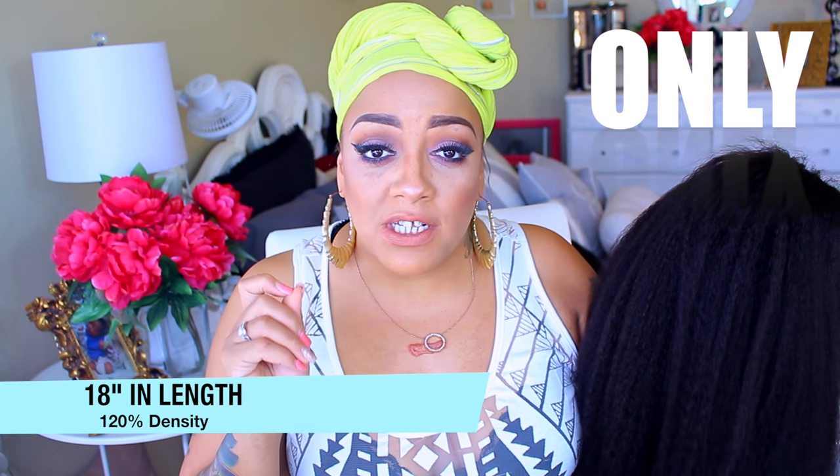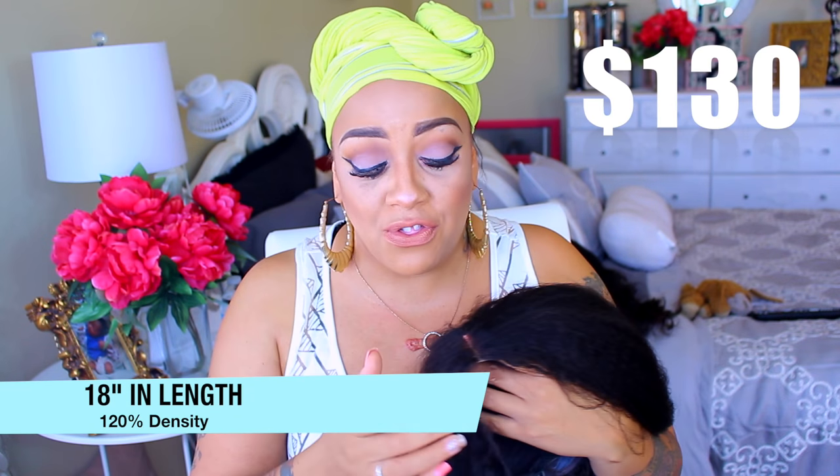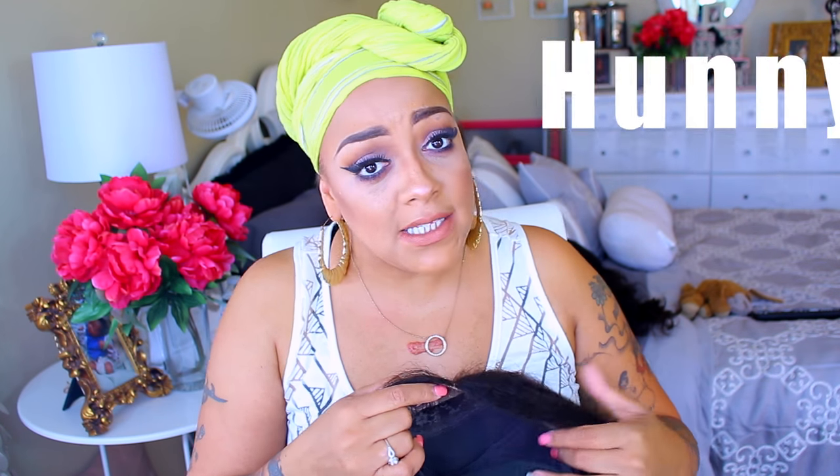Their quality of wig units are just really amazing, especially for the price. The first one I did for them was a bob wig with a yaki texture and it was absolutely gorgeous. This one is a kinky straight lace front — super affordable. This is 120 density and right now this wig is on sale for $130. Yes, $130 for a really nice wig.